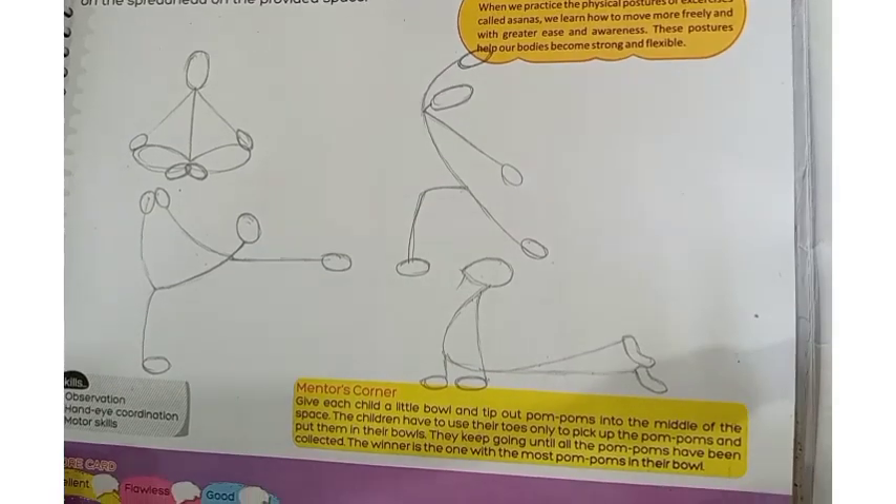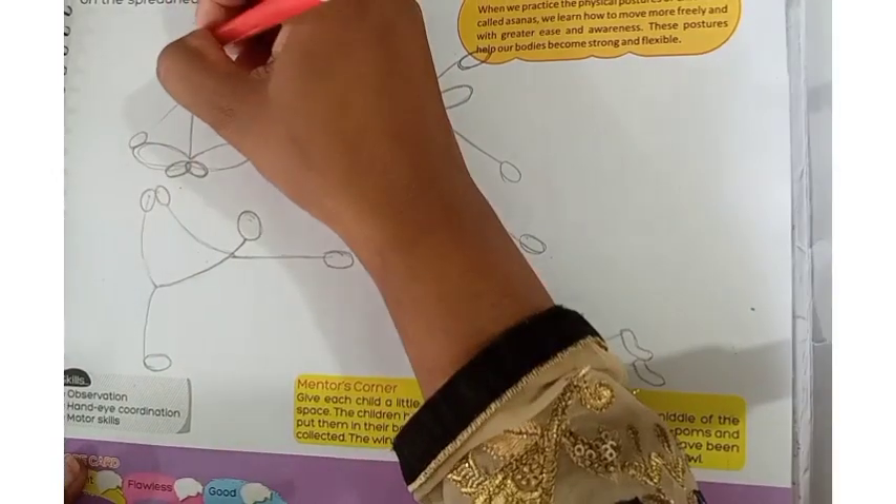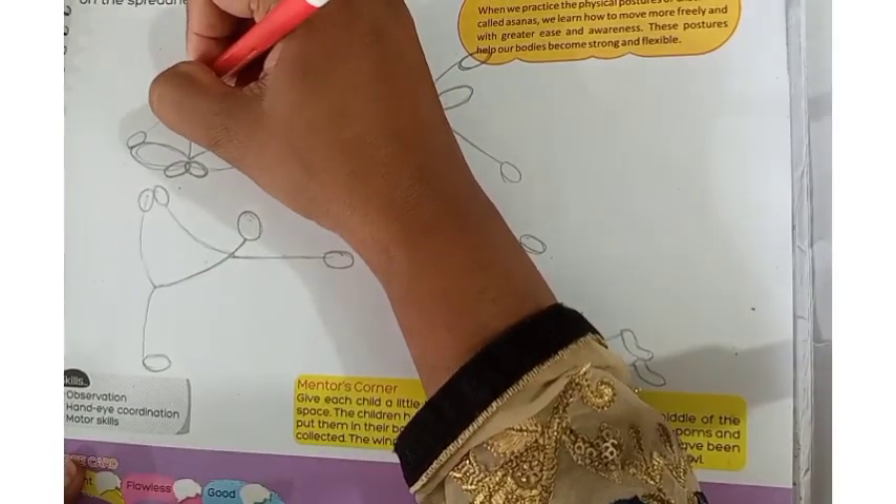Whatever the yoga positions are, they are all ready. Now what we need to do is draw with a sketch pen. You can take any sketch pen — it's your choice. Whatever color you have, you can use it. Like in the first position, I am drawing with the red sketch pen. It is your choice.